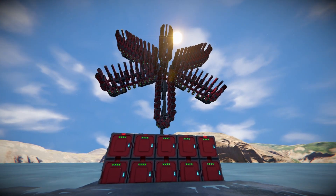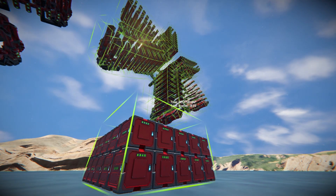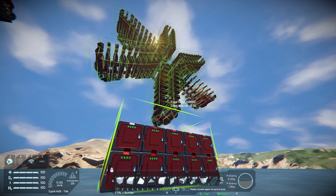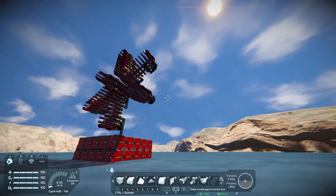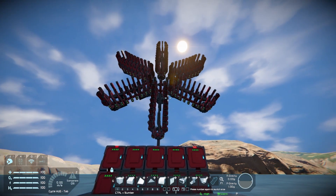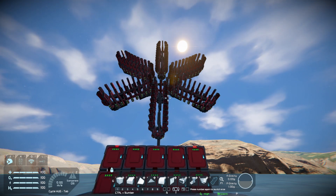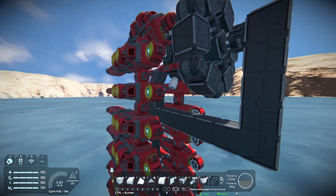Now you might wonder: is this a good use for almost 60,000 PCU? The answer is absolutely no. Or you might ask: is this practical? Also absolutely no. Or you might wonder: is this something you could use in a survival build or on an online server? Also absolutely no, since I built this in creative with no intention to ever use it in survival.